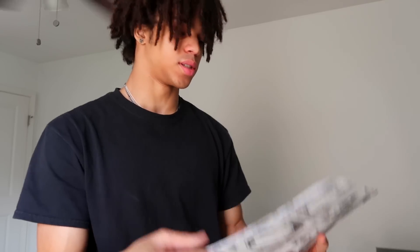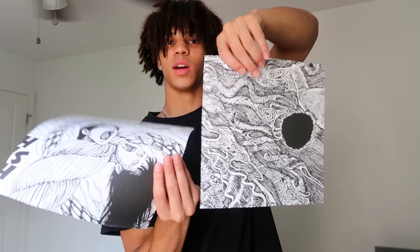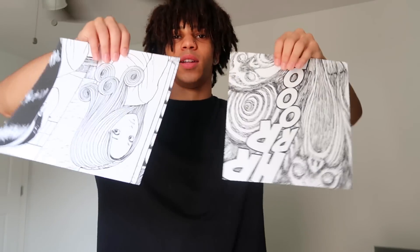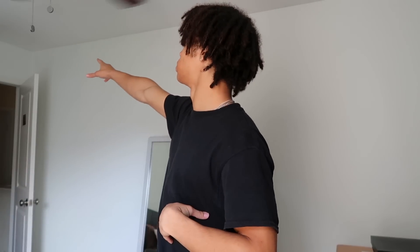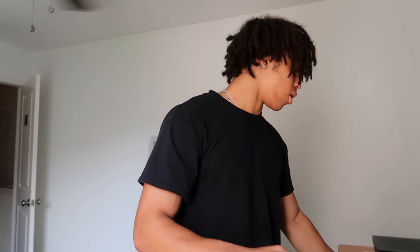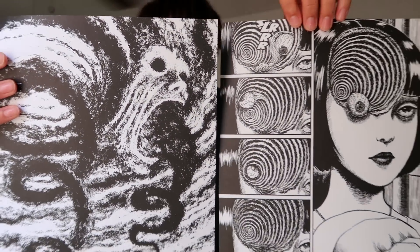I got 17 panels that I want to put up. They're double-sided so I gotta figure out which side I like more. I just got painter's tape because that was the only one I could find. I'm probably gonna put two or three on top and then work our way down.